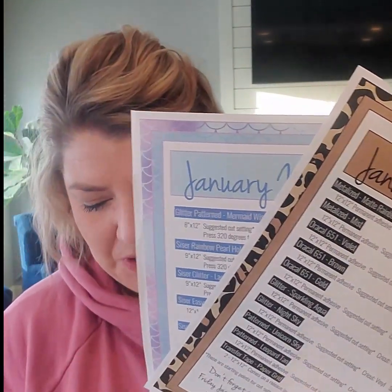That is the mystery box this month. So excited for you guys to try it out. Let us know what you like. Also, we love to see your projects, so go join our group if you're not already a member of our Expressions Vinyl group, or on our Facebook page, send us an email. We just love to see what you guys make with these, so make sure you show us what you make.